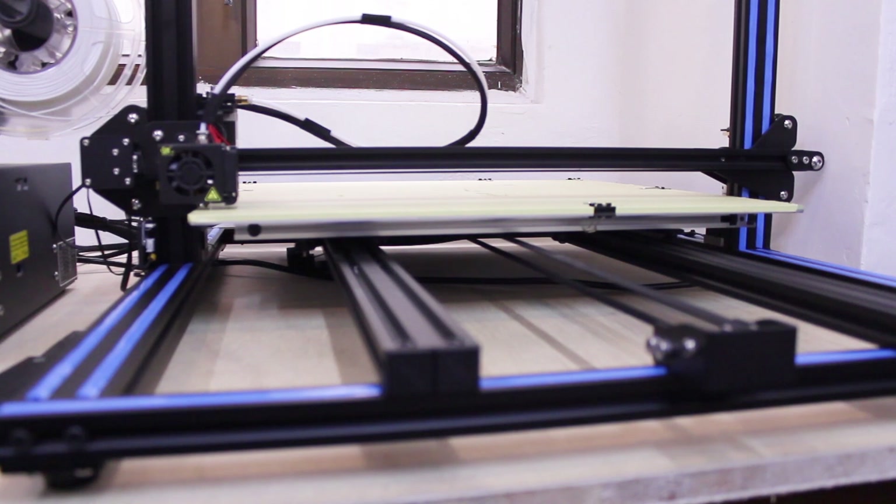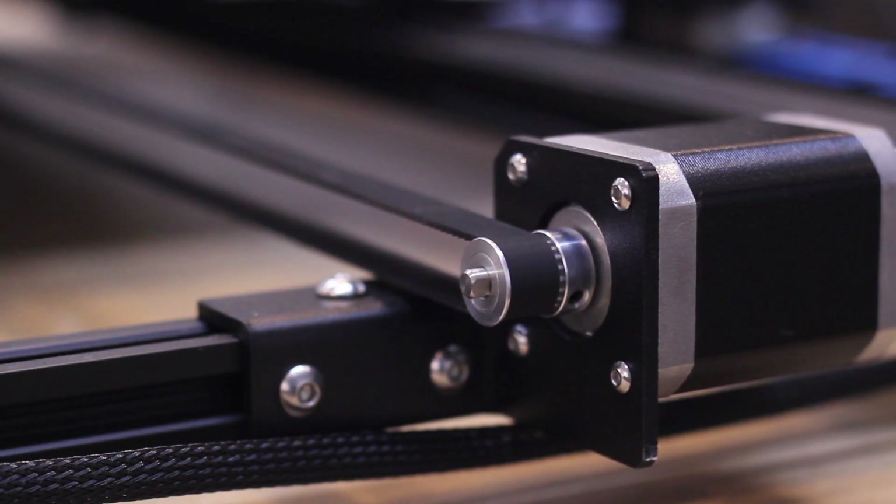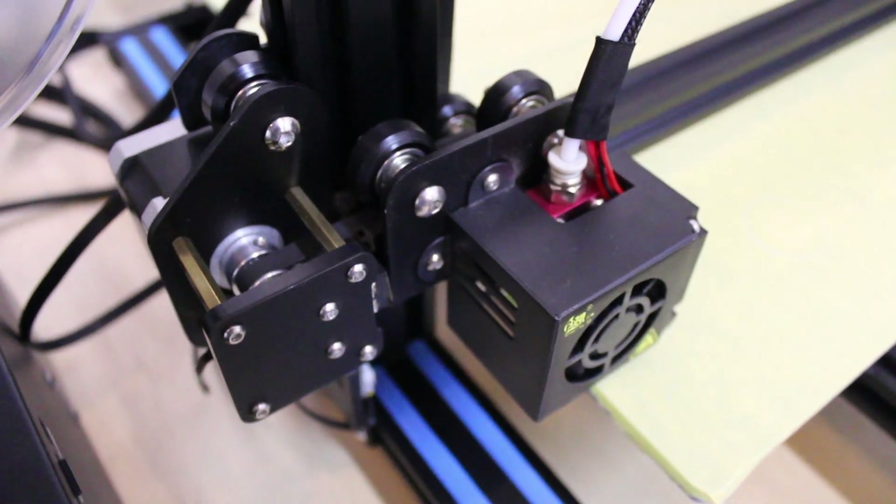Even the build plate rides over two rails instead of a single one. This bigger version has more powerful motors and one extra motor on the Z-axis. This makes the printer very strong and it feels very durable.